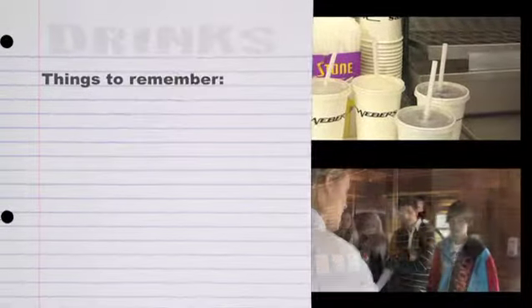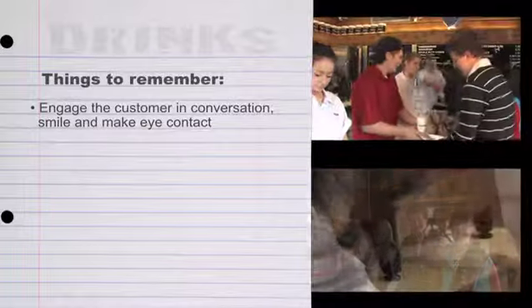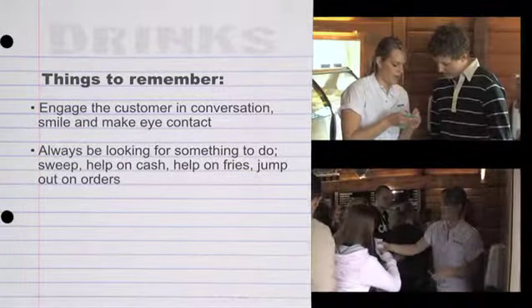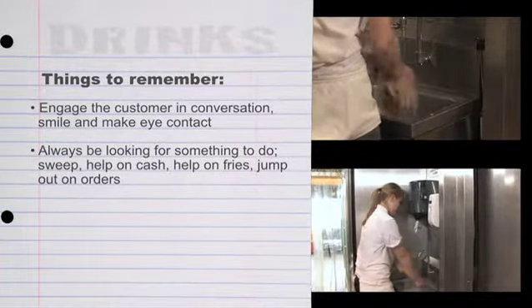Things to remember: engage the customer in conversation, smile, and make eye contact. Always be looking for something to do — sweep, help on cash, help on fries, or jump out on orders.